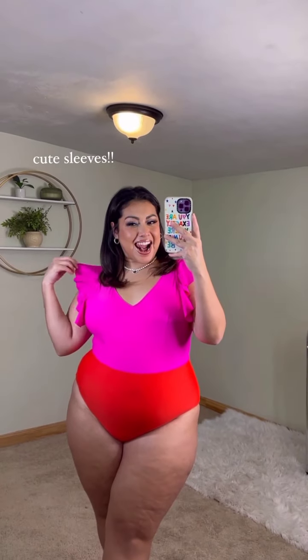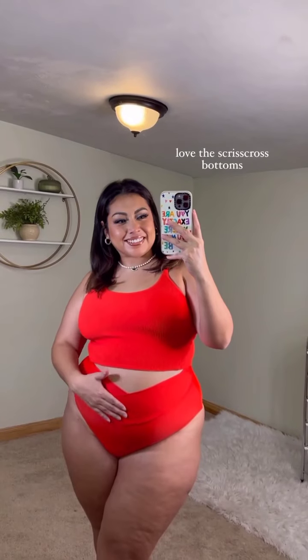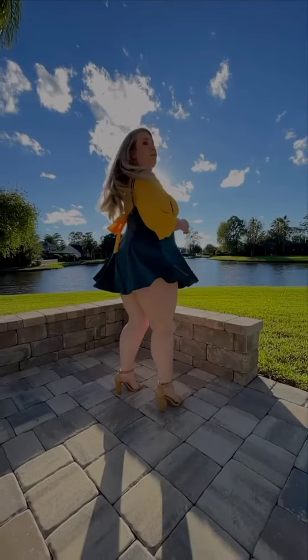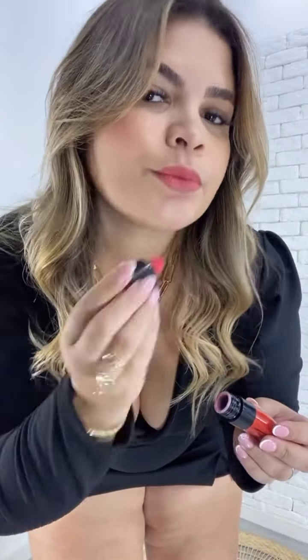Hi loves, I'm back again with another beautiful haul. We have this gorgeous skater dress, we have this other one — a green skater dress, also gorgeous. Then we have this white one, it has a belt you can pair it with a black belt, white gleam. And then you have this beautiful orange dress.